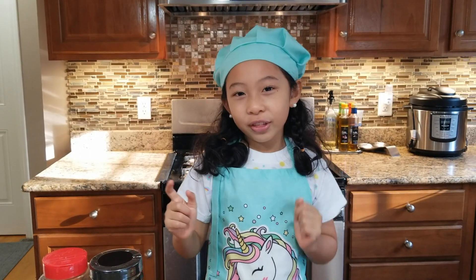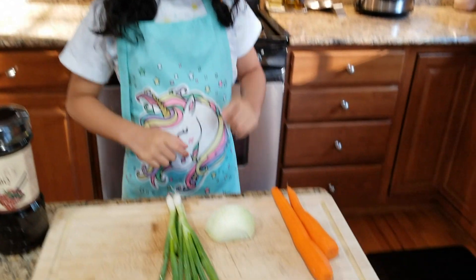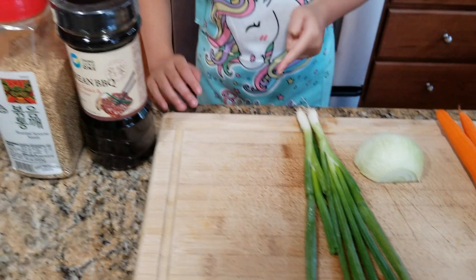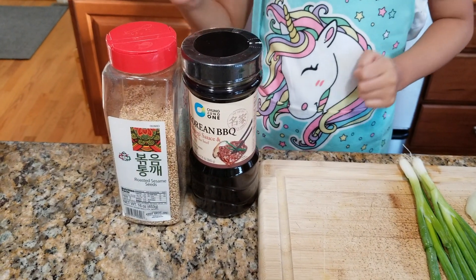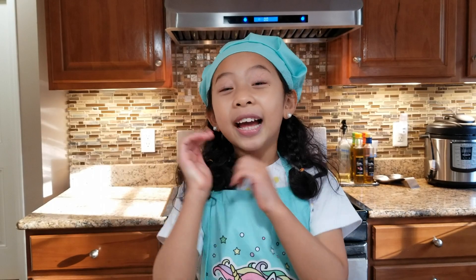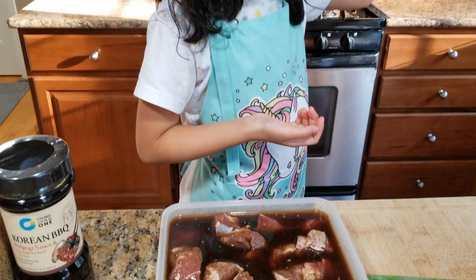For the ingredients, we'll need carrots, onions, onion mix, beef bulgogi sauce, and sesame seeds! And our main ingredient, of course, the beef!